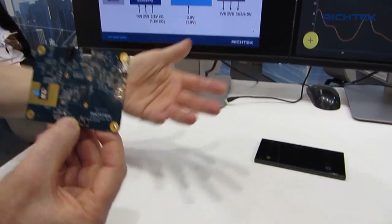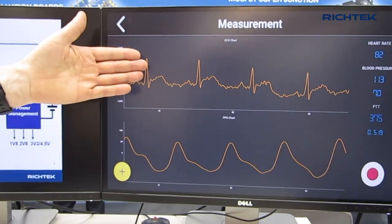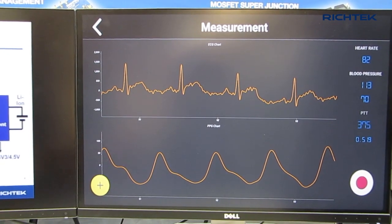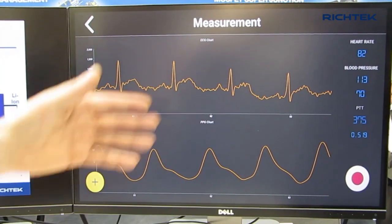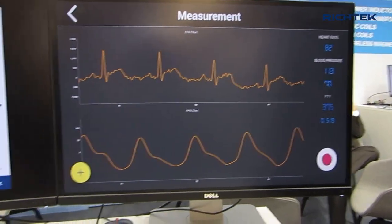The mobile phone receives the raw data, does the manipulation of the data, and can extract the two waveforms. The top waveform is the ECG waveform and the bottom waveform is the PPG waveform, the measurement from your vein pulsing blood circulation. Finally, after this measurement you can get your heart rate and measure your blood pressure.